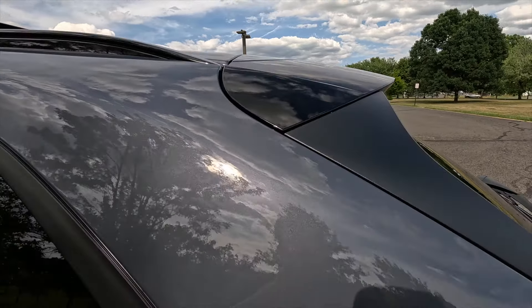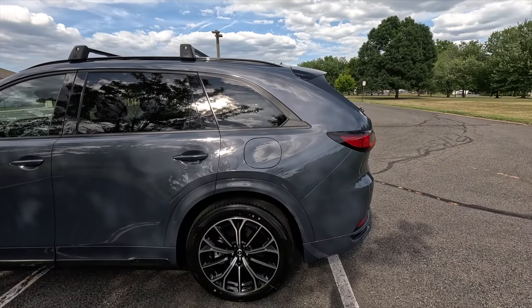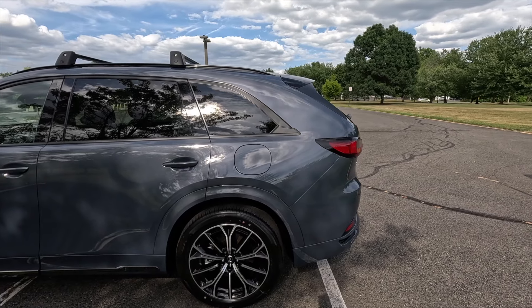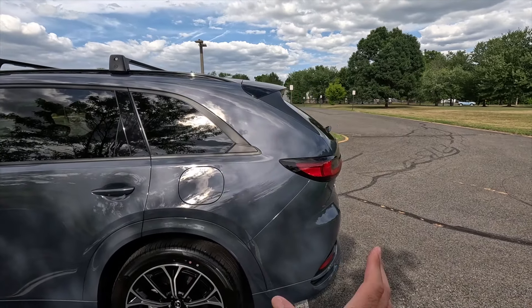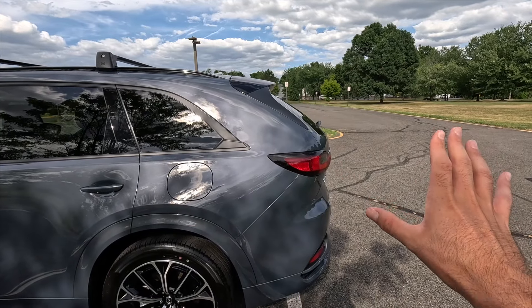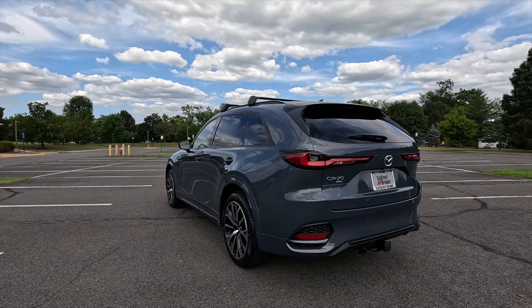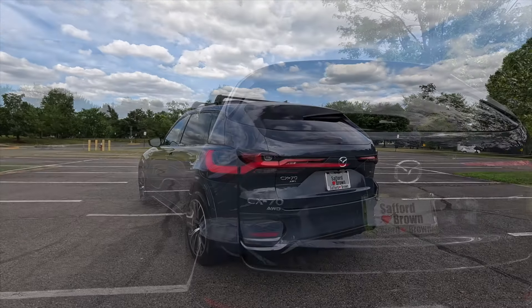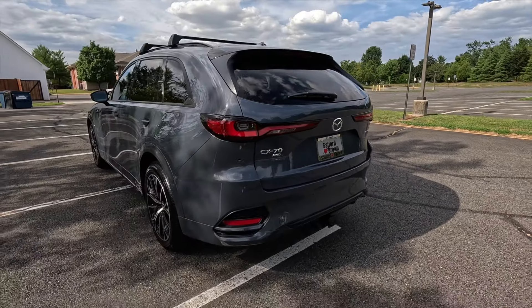Coming around to the driver's side, you have your fuel door — the vehicle must be unlocked to access it, there's no capless filler neck, and premium fuel is recommended. Up top you get a body color shark fin antenna and a gloss black roof spoiler. That rear spoiler section is a bit of an interesting design — it kind of looks like a humpback whale to me, but that's just my personal opinion.